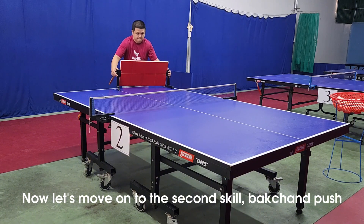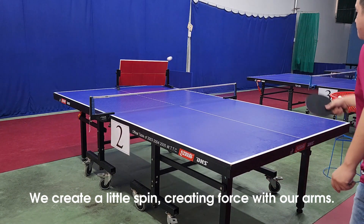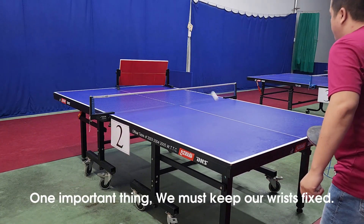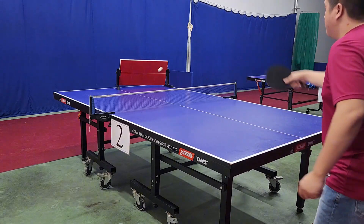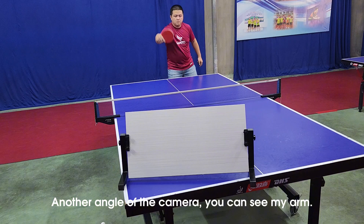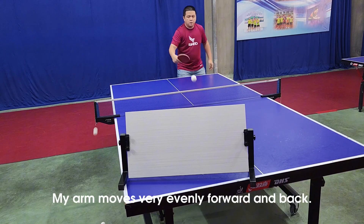Now let's move on to the second skill: backhand push. We create a little spin, creating force with our arms. One important thing — we must keep our wrists fixed. From another camera angle, you can see my arm moves very evenly forward and back.